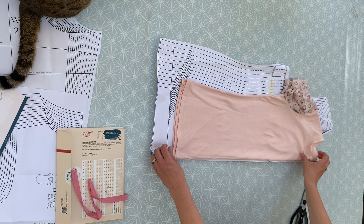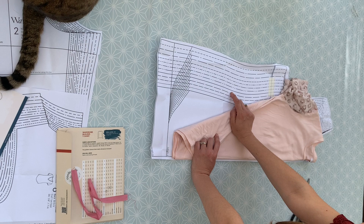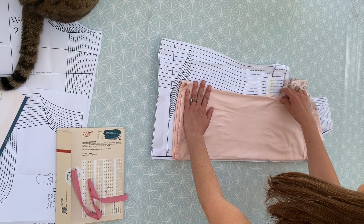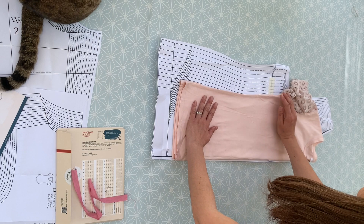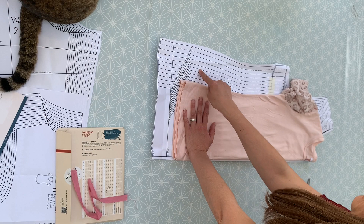What you've got to remember is that the seam allowance is included on this pattern, so by the time I've pressed that hem up it's going to be about the same length — and I really like the length of this top. So I'm actually probably going to go for length A. This pattern includes a 0.6 centimetre seam allowance — it's smaller than you'd find on a woven pattern, because it's really designed to be made either on a serger, an overlocker, or with a stretch stitch on your sewing machine. You don't need a lot of seam allowance.